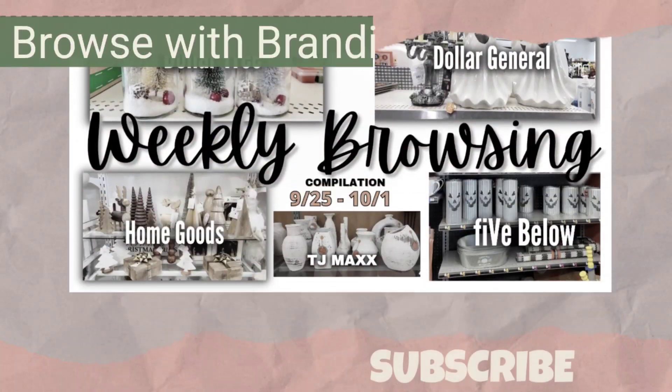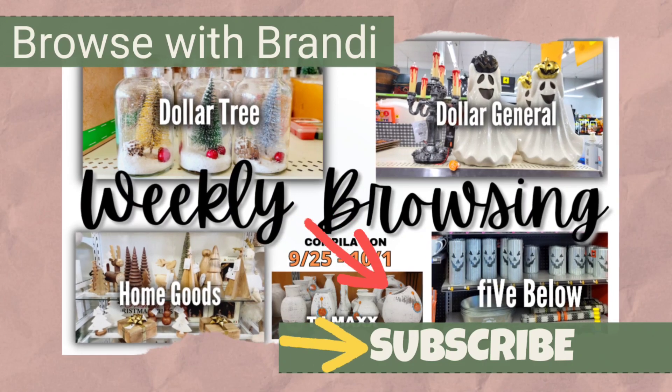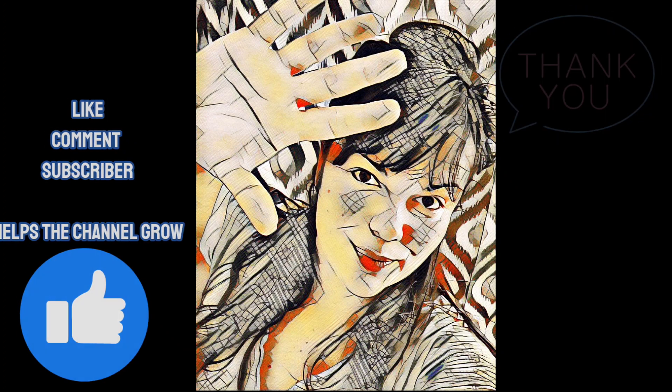In this video I compiled this week's stores for easy viewing in case you missed anything. If you're not already subscribed to the channel, I would love it if you do. Each like, each subscriber, and each comment helps the channel grow and allows me to continue bringing you browsing content you enjoy.